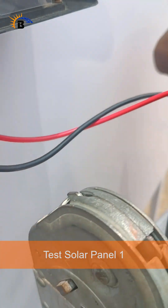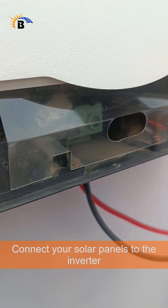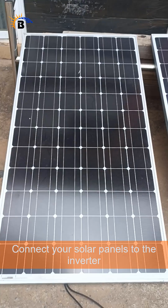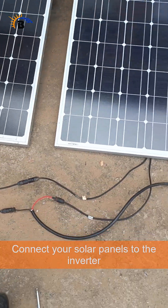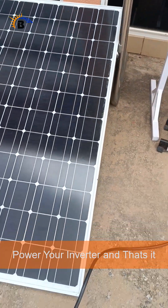If you are ready to build real solar skills and join the clean energy movement, hit that follow button and subscribe to our channel. Let's power Nigeria one inverter at a time.